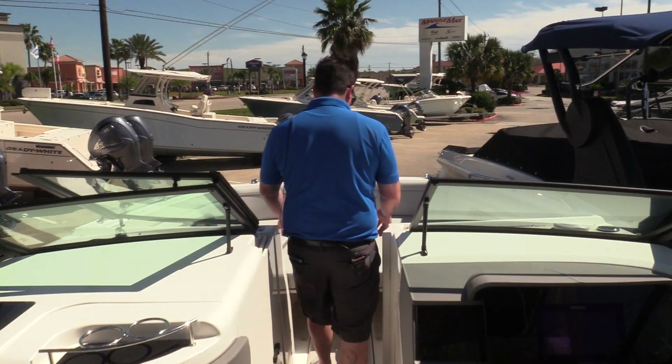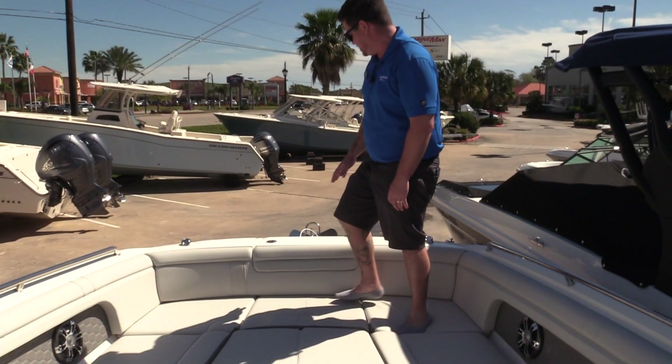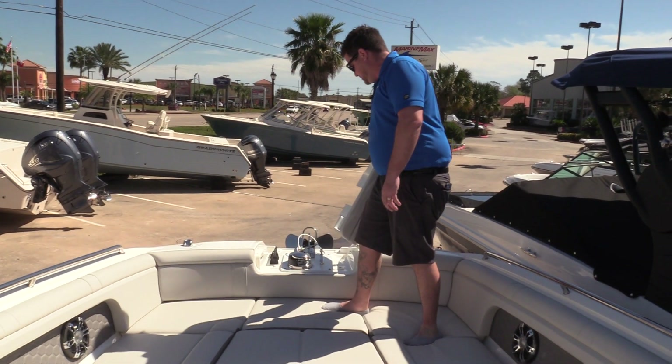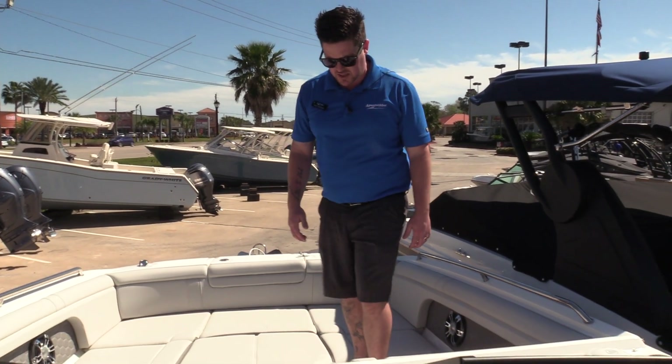Moving to the front of the boat — this boat was optioned with the bow filler cushion. Plenty of room to sit up here; you could probably fit three or four people up here nice and comfortable. It does have a stainless steel windlass anchor access right here, and a freshwater washdown to clean off the anchor if you pull it up with a lot of mud on it.